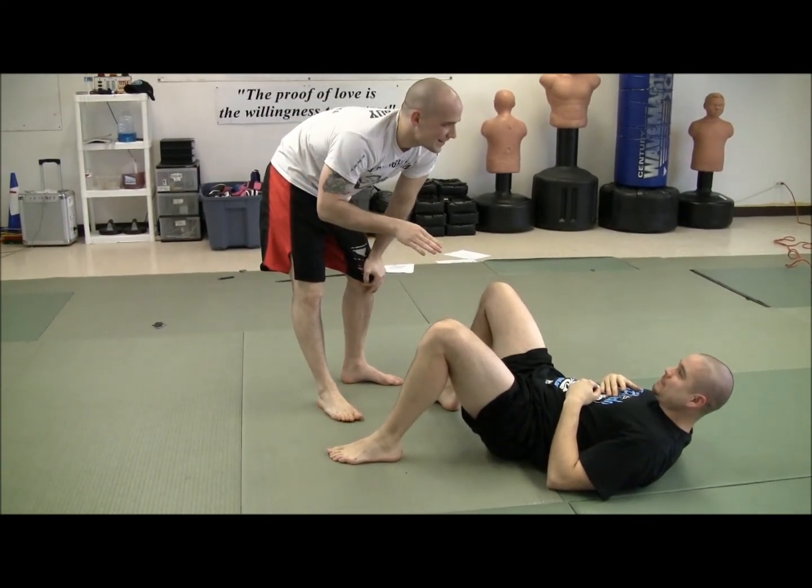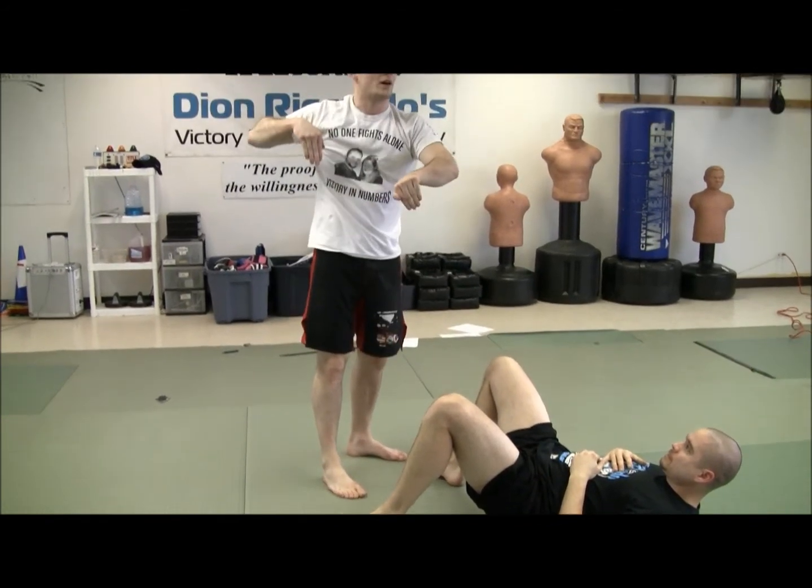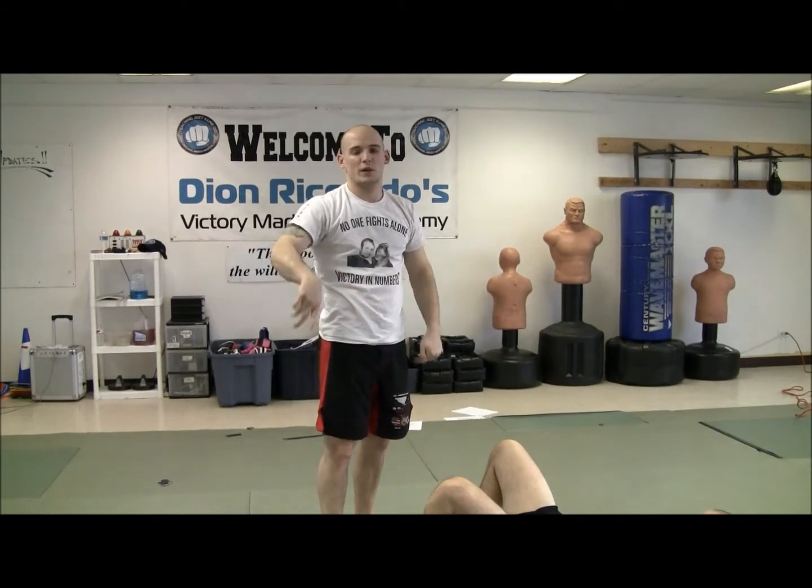Use that momentum, stack them, and once you stack them you've got to keep that arm in to pull it out from there. You can transition to pass whatever way you like.